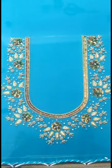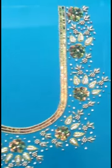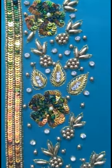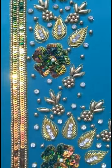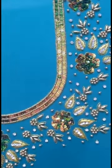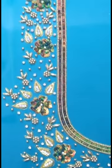Hi friends, welcome back to our channel. This is a new Muggam work blouse design. We have two to three layers to make it, small ball chains, flowers, and leaves. Our design is peacock green.